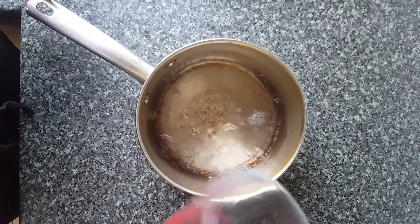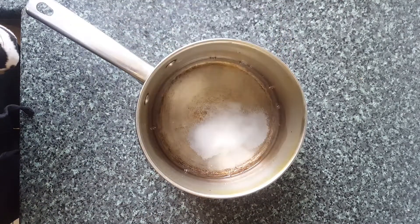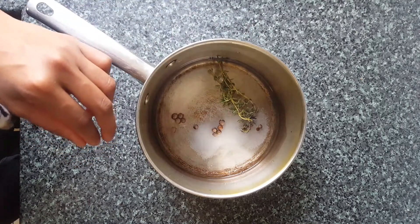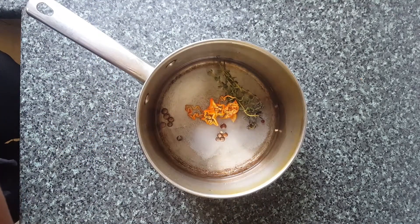Now that our veg is all chopped up, we're going to prepare the pickle liquor. We're going to start off with our vinegar, followed by the sugar, pimento, thyme, scotch bonnet and garlic. We're going to put this on the heat and allow it to boil until the sugar is dissolved.